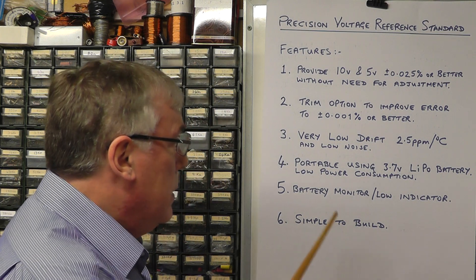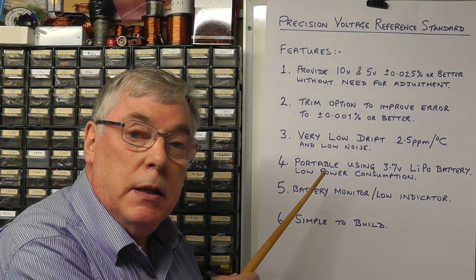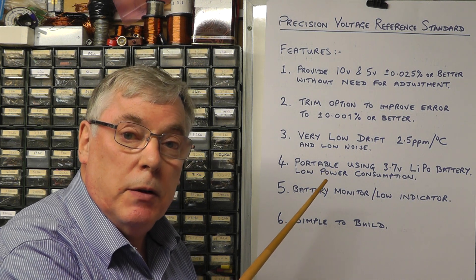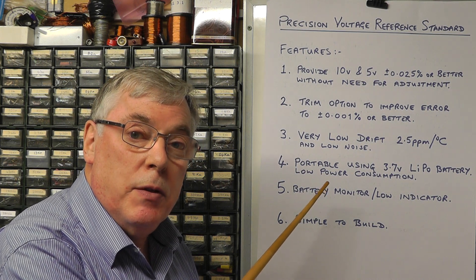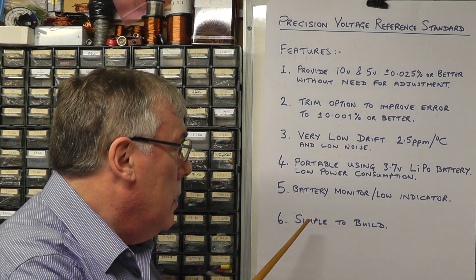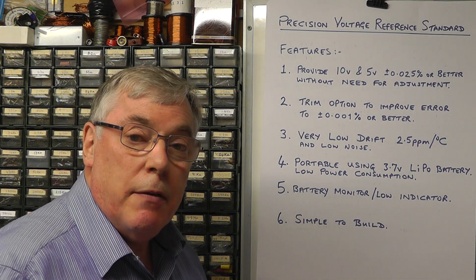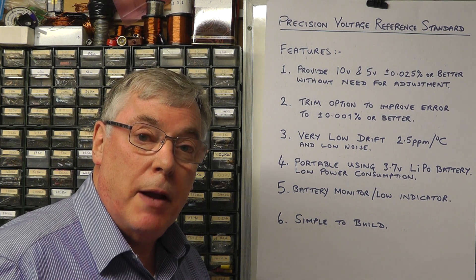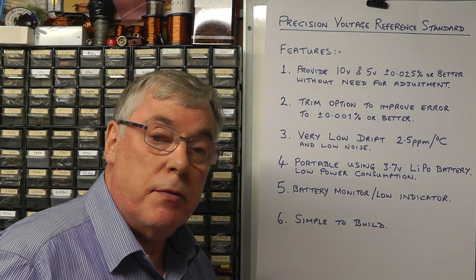The other features of the unit are that it will be portable. As a result of that it will be powered by a small 3.7 volt lithium polymer battery which can be recharged within the unit. Therefore the charging circuitry must also be within the unit itself. The unit must be simple to build and it also must have an indicator to monitor the charge level of the battery in order to ensure that the lithium polymer battery is not discharged lower than 3 volts.